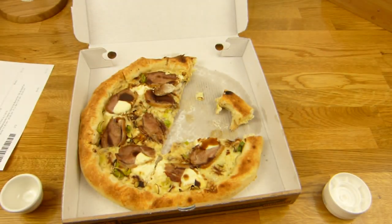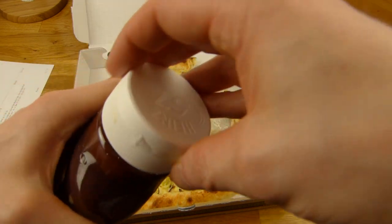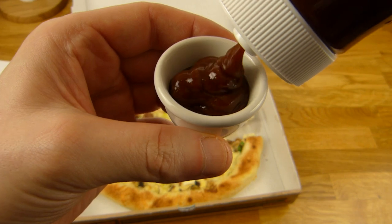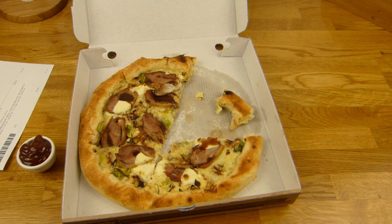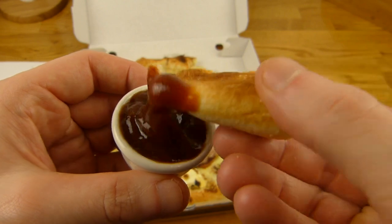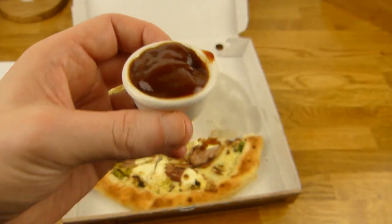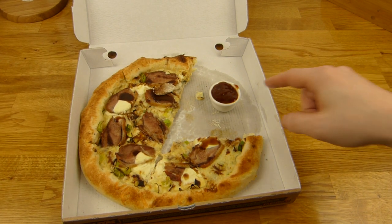Here it is. Sniff test. Smells spicy — that's the correct one. I hope it isn't too smoky. Yes, there's smoky on it. Let's dip it into the dip. Here we go. Mmm. Spicy.